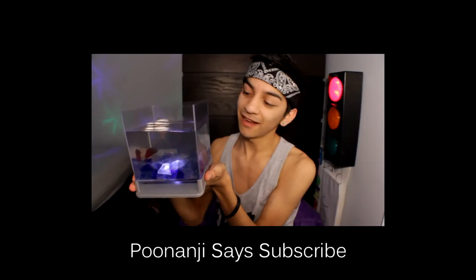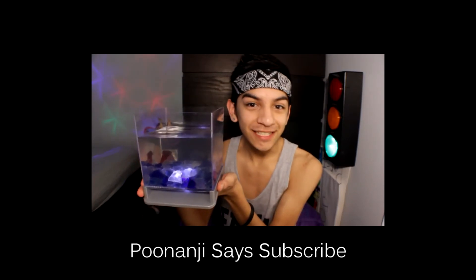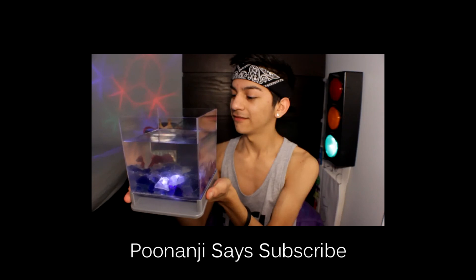In other news, I got a fish. He's gorgeous. His name is Mr. Poonanji. He is so freaking sassy. You'll be seeing a lot more of him.